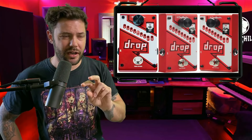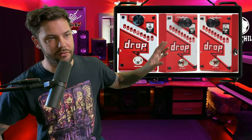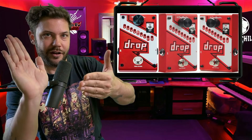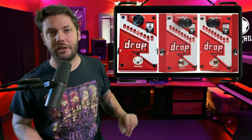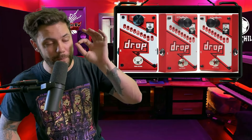It looks like she has one set up for dropping half steps — I've seen her with a max of two guitars live, so she probably activates the drop pedal for songs that need a half-step tuning. The other one appears set up for an effect vibe, where you can press it to drop a note instantaneously. These pedals run about $209 each, which is crazy — when I bought one it was like $80.